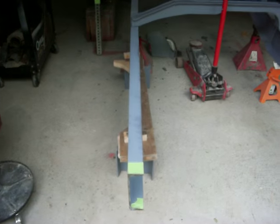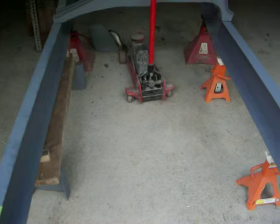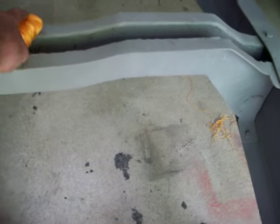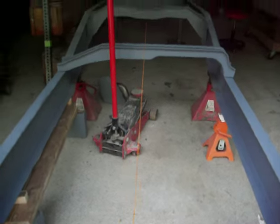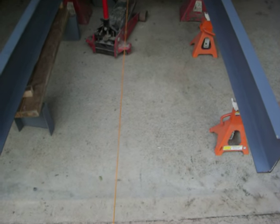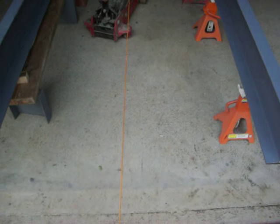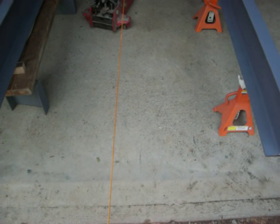The frame's not racked yet — in other words it's not square as I want it. This front section has to be set up a little bit yet so I know where they belong, and then I'll tack them in place. I have a string running down the center line. At this point the frame is 45 inches wide, so I need 22 and a half inches on each side of the string — that'll square the frame up as far as where these ends are supposed to be.